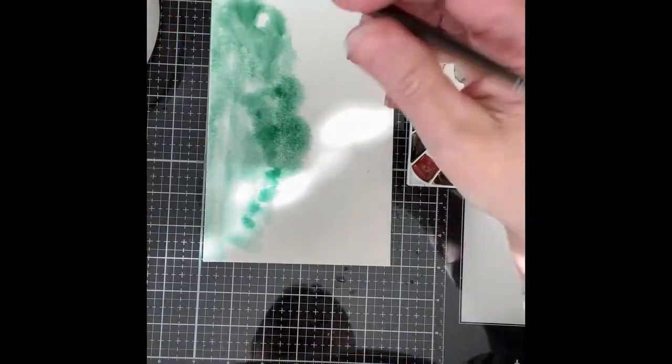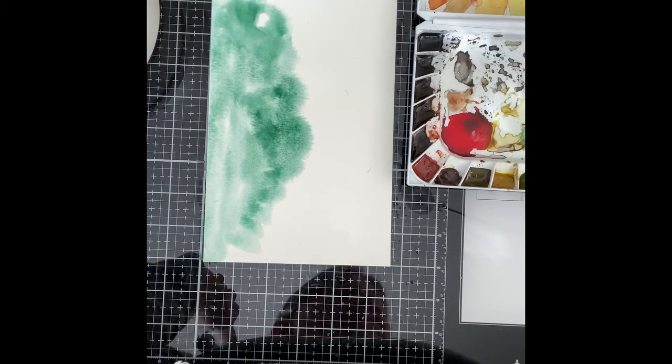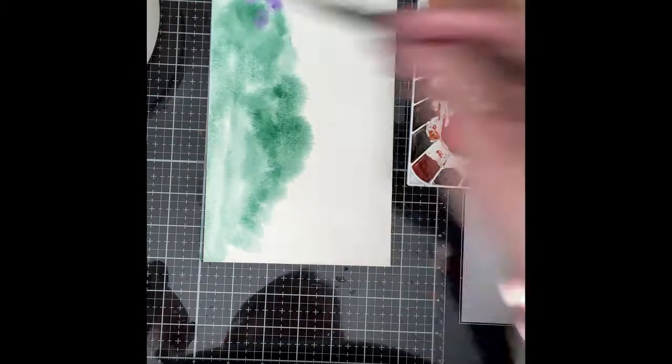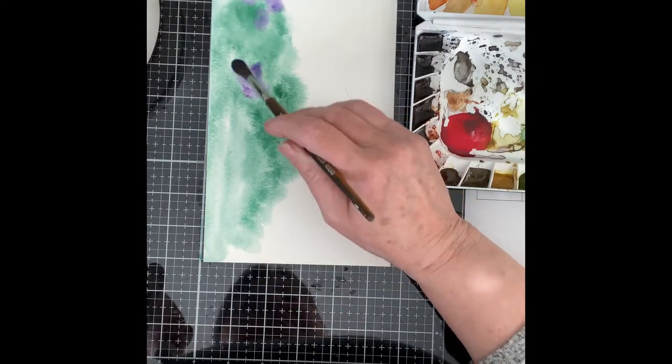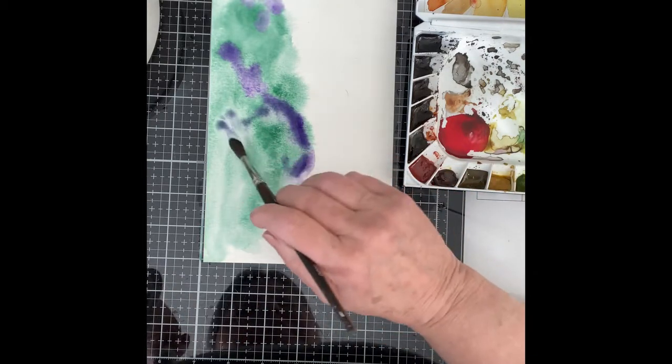Van Dyke Green was applied to the left-hand side of the panel. I like the earthy, cool tone of this green and thought it would be a perfect foil for popping in the colors that I would be using on the flowers. Repeating the colors will help to unify the card.